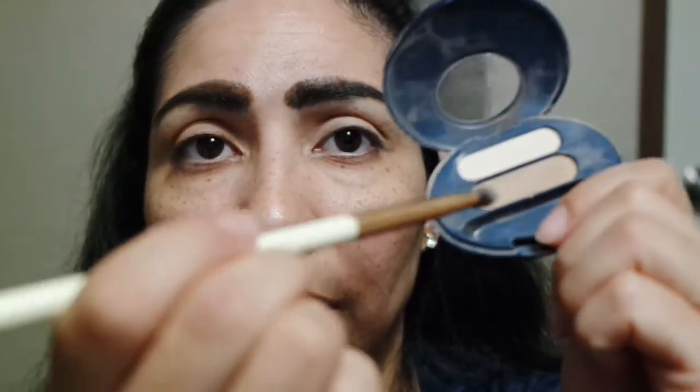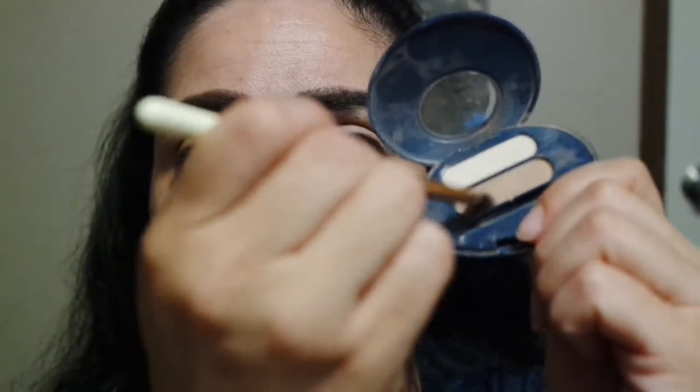I'm going to go in with the darker shade on my other eye. This is also blending in with my skin tone. One just looks a little brighter than the other, but not too much of a big difference. You can see that.